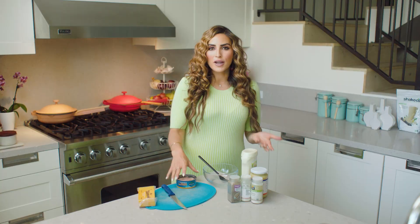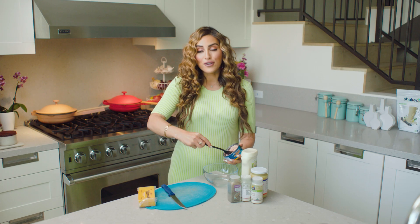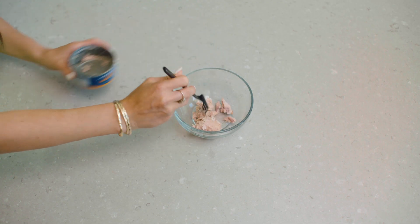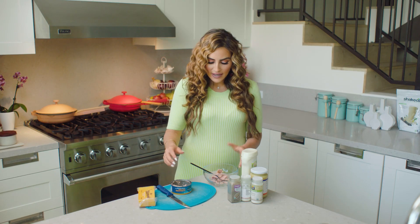While the peppers are getting toasty and soft in the oven, we're going to prep the tuna. I'm going to use about half a can today. There are so many tuna brands now that actually test for mercury and are lower in mercury, so if that's something you're concerned about, it's really awesome that we have that opportunity now.